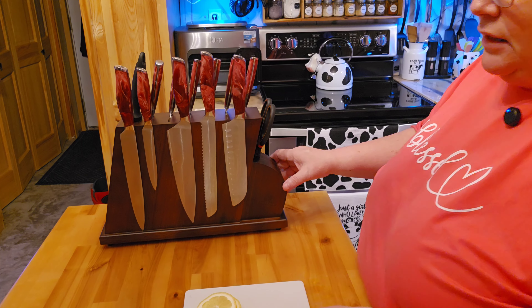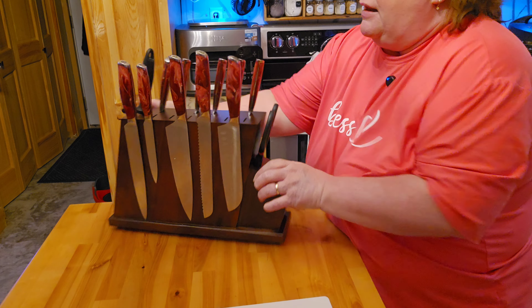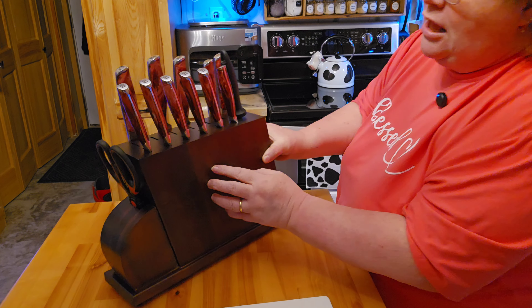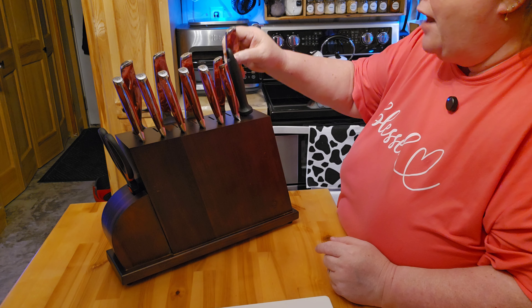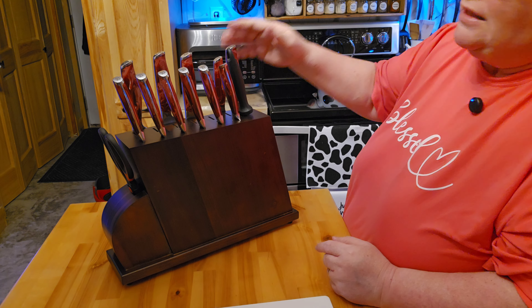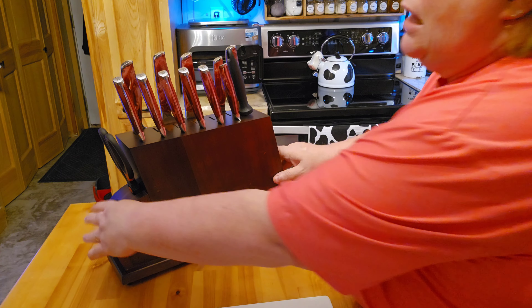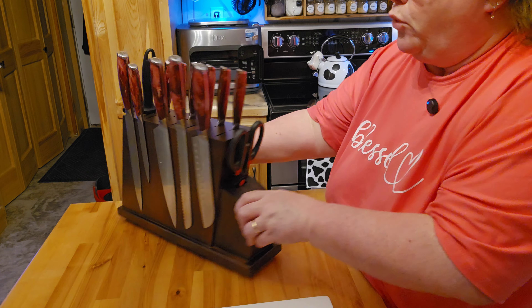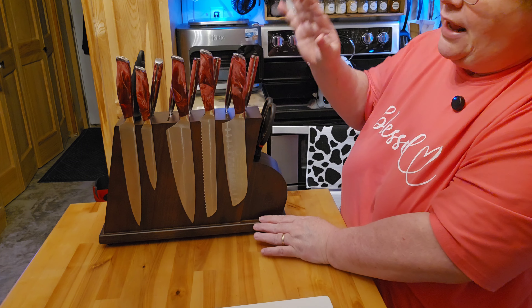So this is really nice. Like I said, you have the knives there. And this side you can also use as magnetic too. So if you had a whole bunch of knives — say you wanted some of your own favorite knives or whatever — you could do that too. But this board is really super nice and heavy-duty.